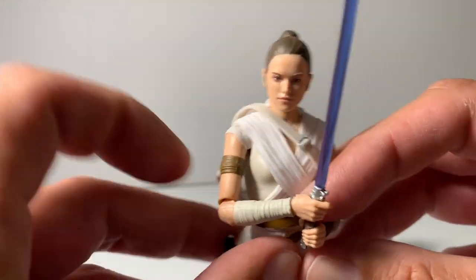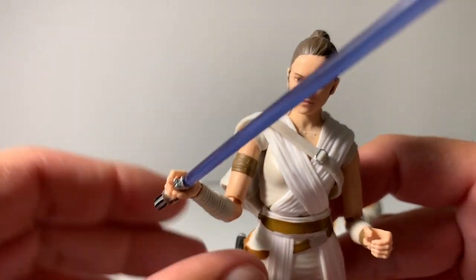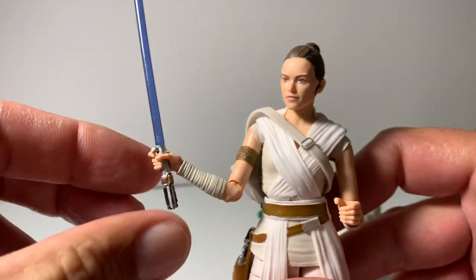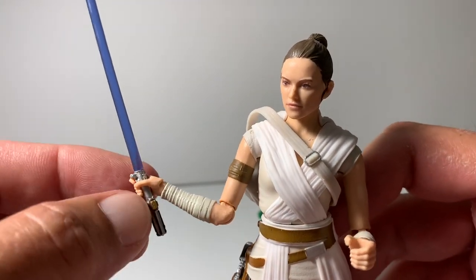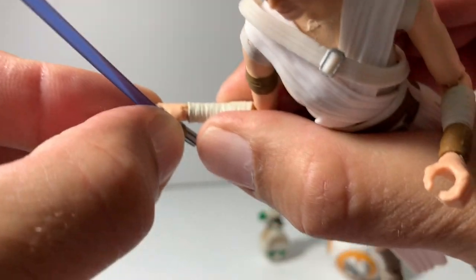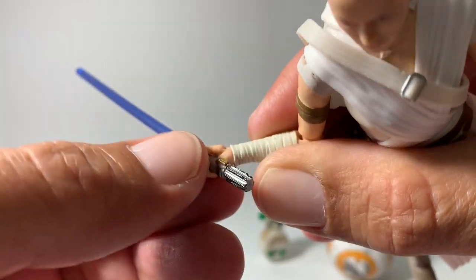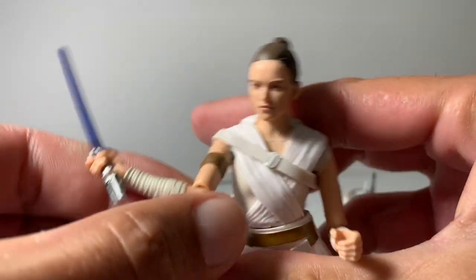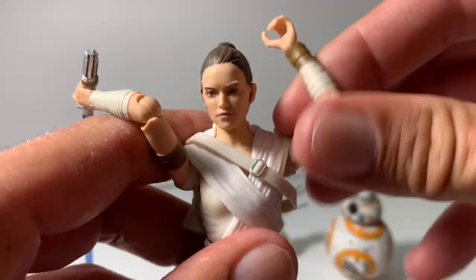We'll go over the new Rey with her new lightsaber. She has pretty amazing articulation. She has a little joint in her elbows, one in her hand here that you can see. It twists and turns but really doesn't turn too much. Her arm does go up pretty much all the way.